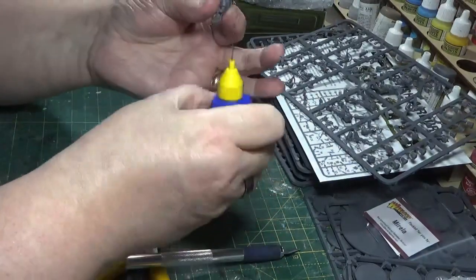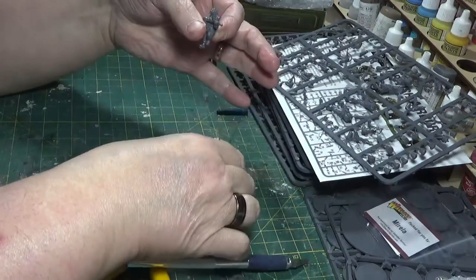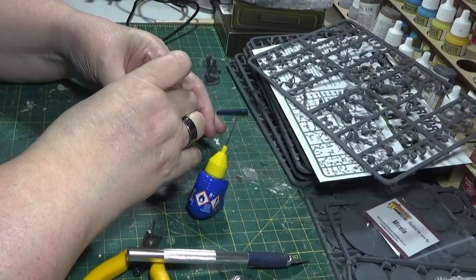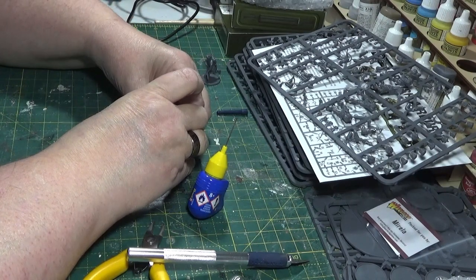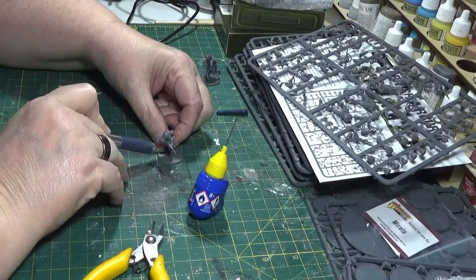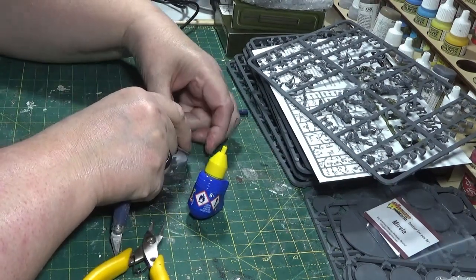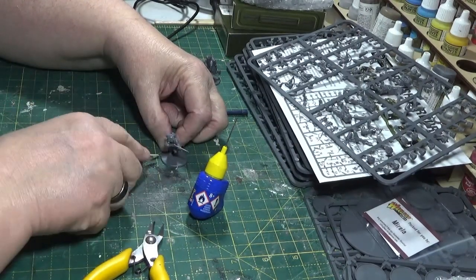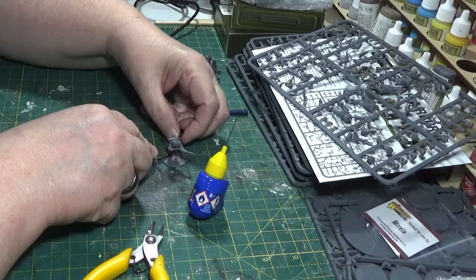Right, I'm fairly happy with that. The other important thing to consider is any bits that are sticking out - like the rifle sticking one way, you might have a leg kicking out the back. You want to try and position it so as much of the model sits over the base as possible. If nothing else it'll help with the storage, and it'll possibly save you from damaging your models when getting them out. I'll just use my knife to hold his foot down how I want it - he's leaning over considerably.